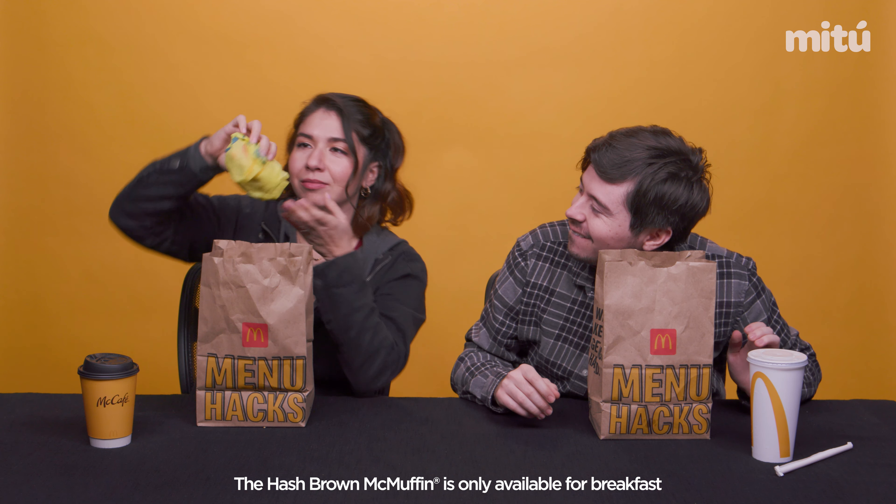Daniel, you're not going to believe what I have in here. No way. I have a hash brown McMuffin — yes, in the flesh. Mira, eso viene con un sausage McMuffin with egg, and my favorite thing in the whole world, a hash brown.